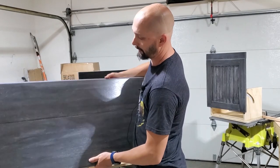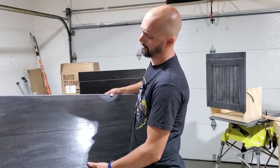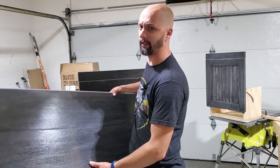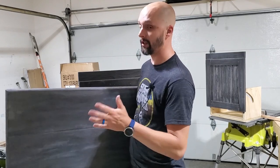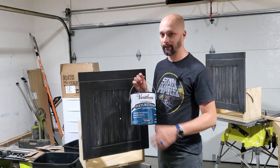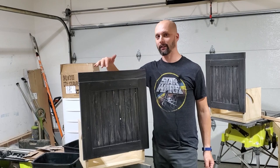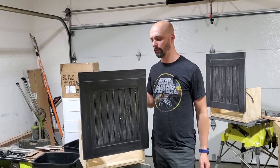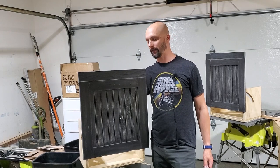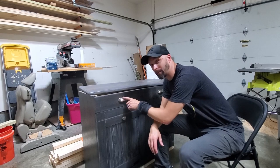This is the final product of the top. I don't think I filmed any of this, but it was just some gray stain, then some black paint, and a little bit of white paint to lighten it up in the end. I wanted a little more contrast, but sometimes you just work with what you've got. I'm using this water-based polyurethane — three coats on all the main exterior surfaces and one or two coats on the inside surfaces so I can wipe things clean if there's any mess.